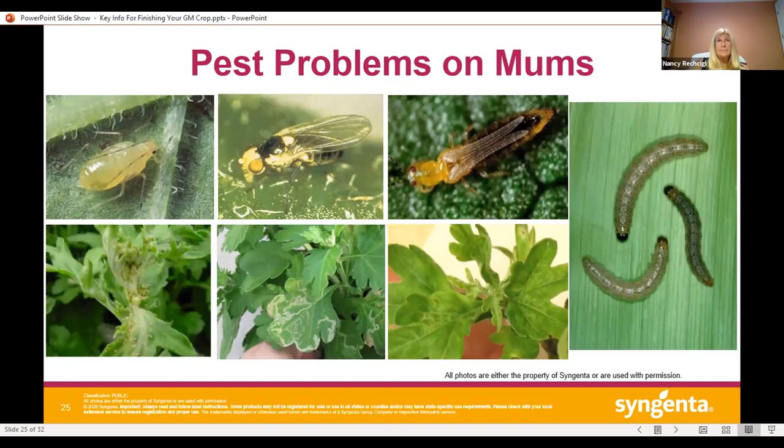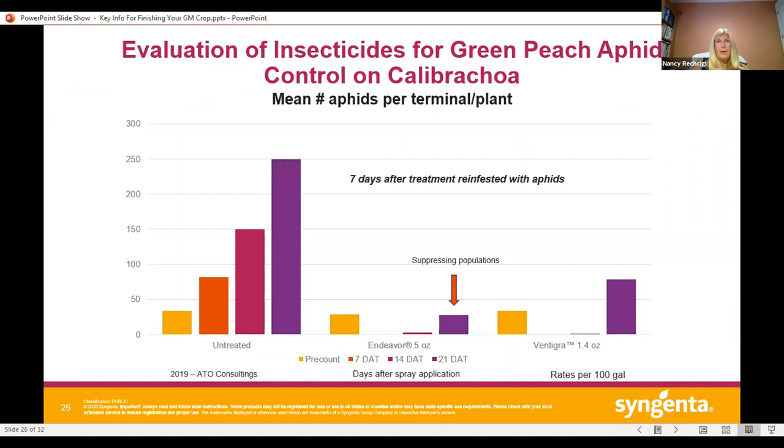Here's some data illustrating the residual activity you can get with products like Endeavor and Vintegra. In this trial, one spray was applied and it killed all the aphids by day 7. More aphids were then applied on day 7 to look at residual activity. By day 14 there's basically a flat line — still controlling the aphids — and even at 21 days you still see some solid suppression of the aphid population.